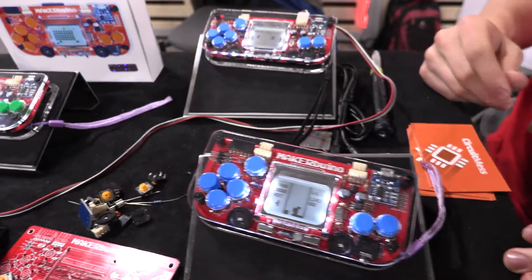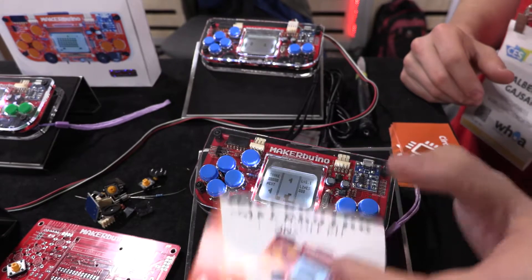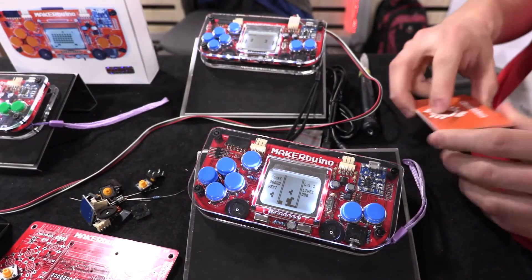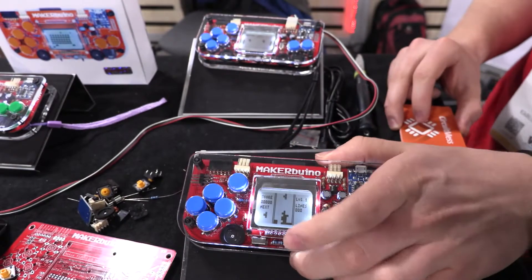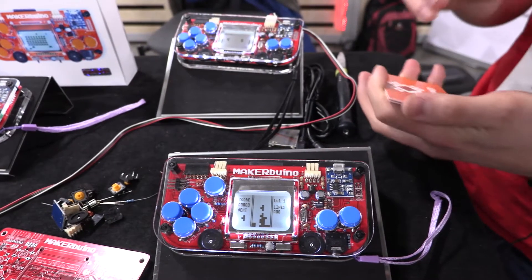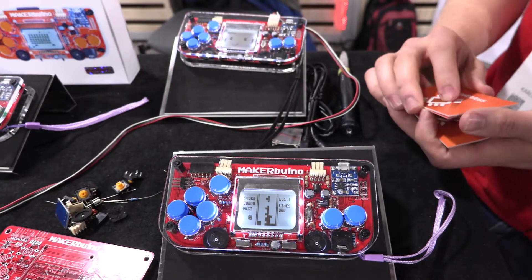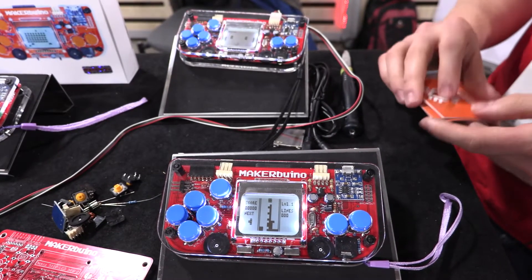Where can people go to find more information and how much is the kit? On MakerBueno's official site, MakerBueno.com, and the main kit is $59. So this one where you get everything including the SD card and the battery is $59. The price range we are trying to achieve is the price range of a single PlayStation game, so we are trying to explain to parents that you can buy this as an alternative to a single PlayStation game.